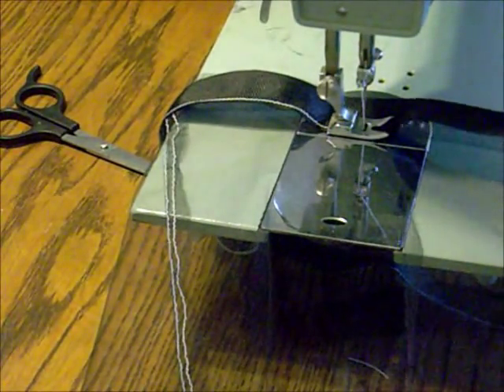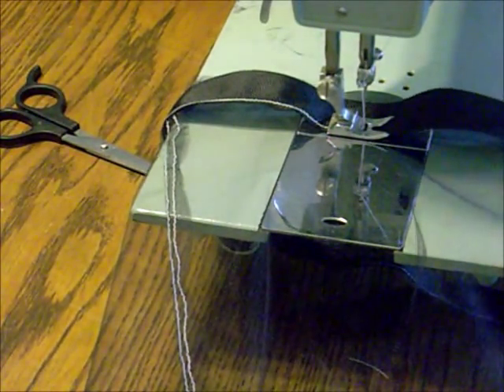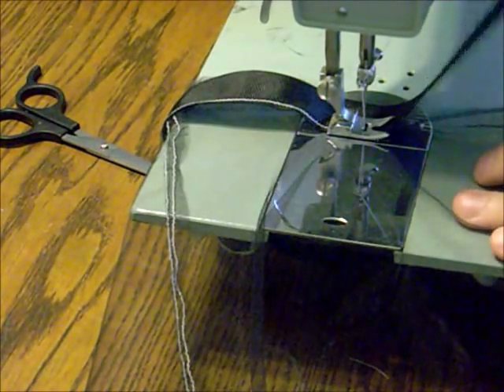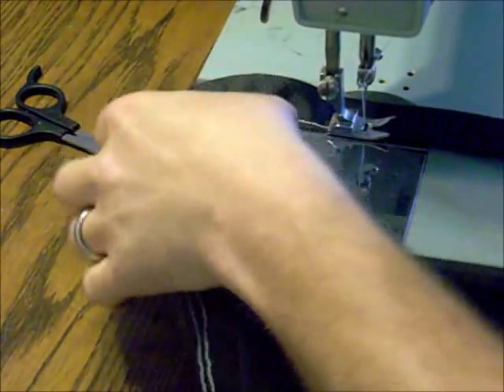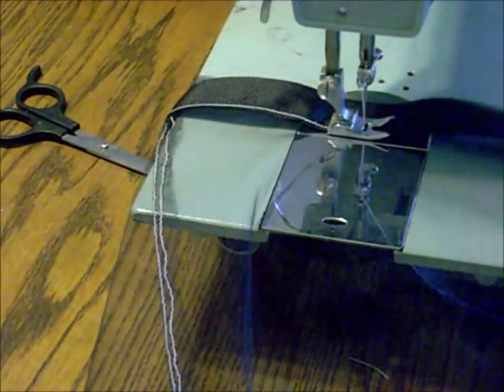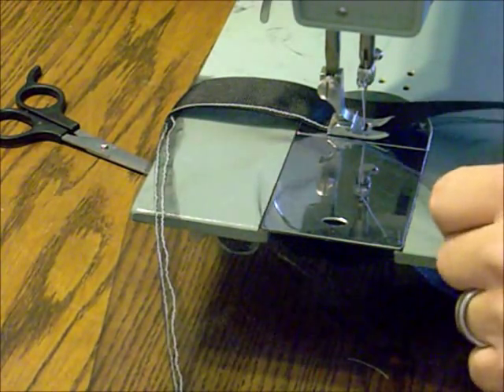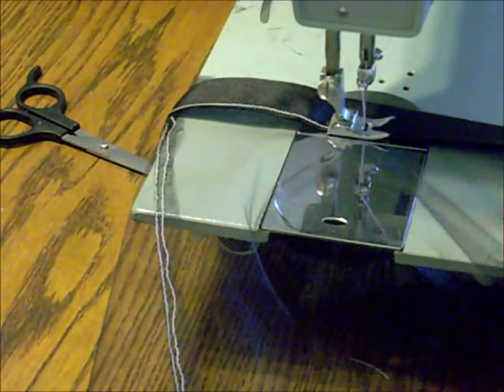This is going pretty good — I've got a couple of bubbles underneath here, but I don't really care about that so much. I just want to stay on the very lip of this edge so I can get strength there when it's all said and done. So far it's going pretty well, but I've got a bubble starting here, so I may have jinxed myself.